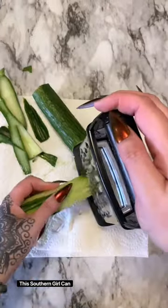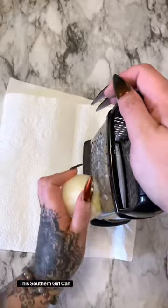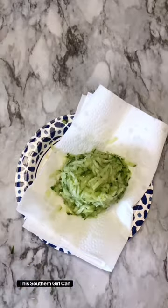Hey y'all, summer will be here before you know it and this is one of my very favorite things to eat during hot weather. What you're going to need: two large English cucumbers — you're going to grate those up — and half of an onion.